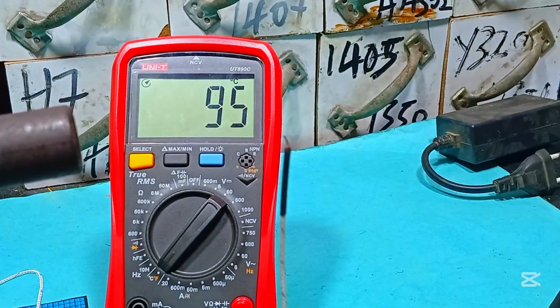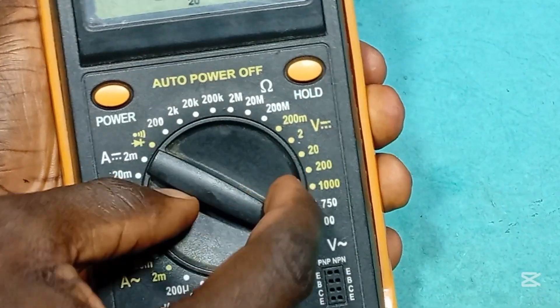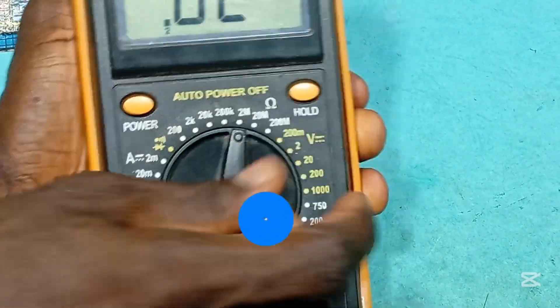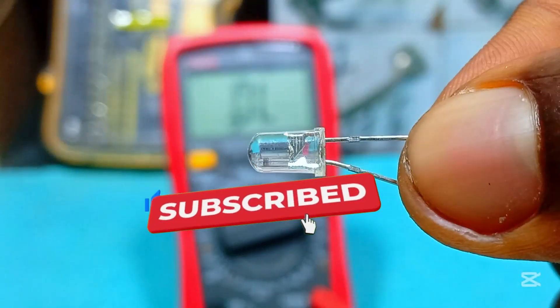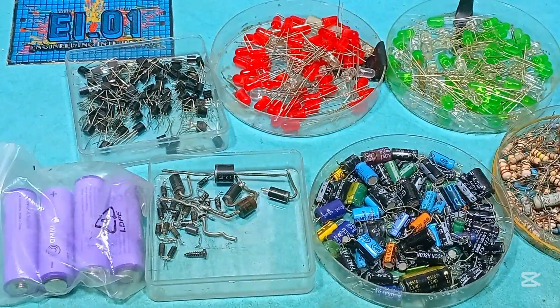And that's okay for a beginner who is just starting up, as long as it has the most important things like voltage, current, resistance, diode test, and continuity test. Make sure not to forget to hit that like button and leave your questions in the comments — I will reply to as many as I can. And if you're new to this channel, remember to hit that subscribe button too.